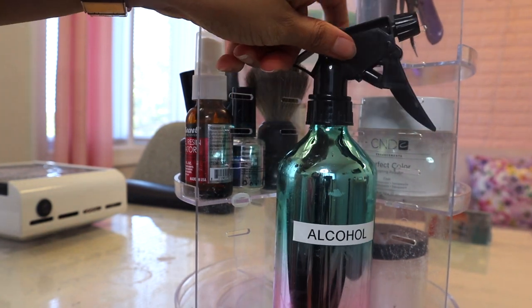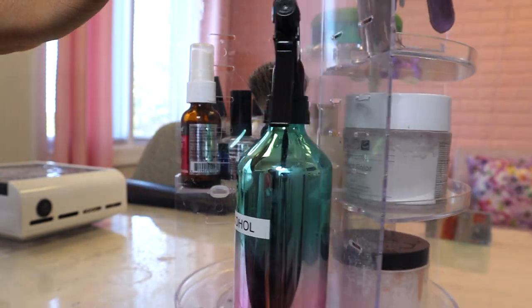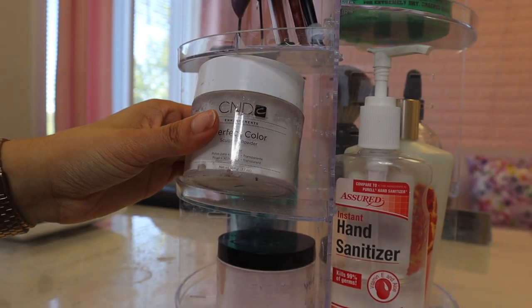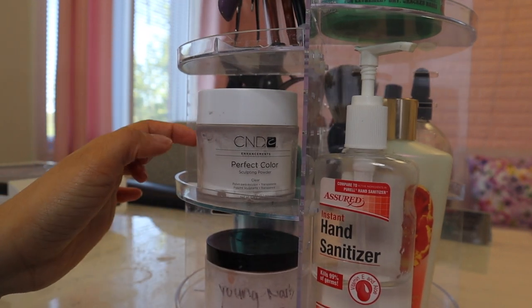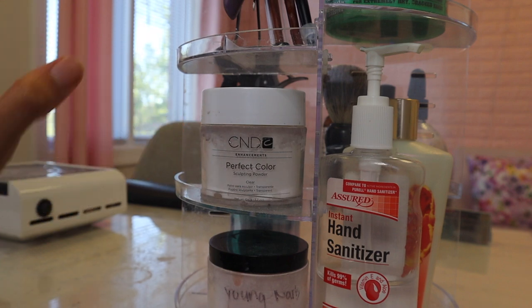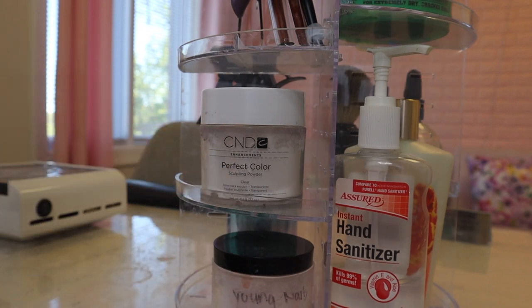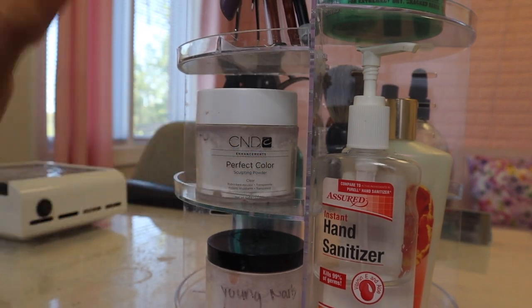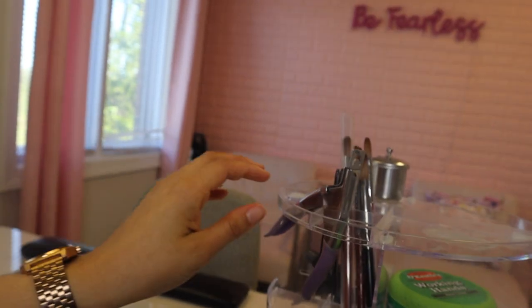This is my clear acrylic and my nude pink acrylic. The containers look a little rough because I use them all day and I don't have another container to put it in. I don't even use this acrylic — I use Young Nails speed clear, but I buy it in the biggest grams they sell and can't have that sitting out, so I transfer it into this container. I also have some hand sanitizer and some lotion up here.